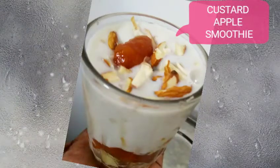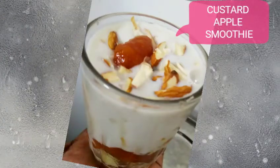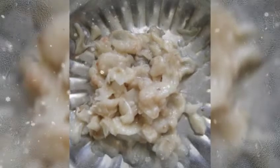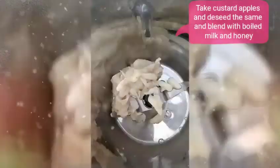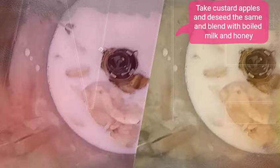Hello everyone, I'm back with another unique, tasty and quick recipe - that's custard apple smoothie. For that, I've taken two custard apples which are deseeded. Then in a mixi jar, we need to put the custard apple, half cup of milk, and one tablespoon of honey.